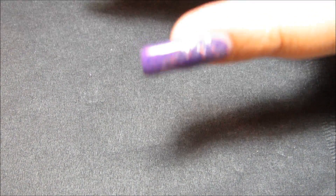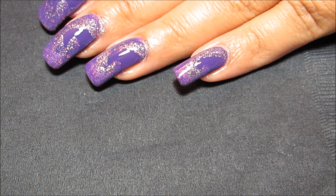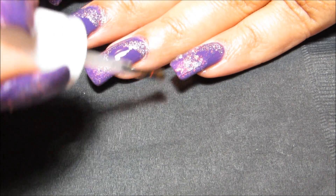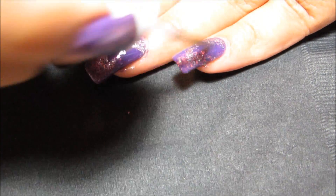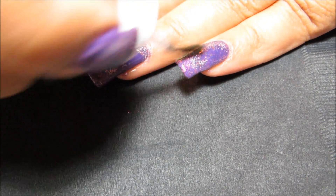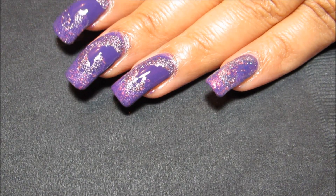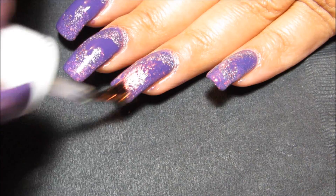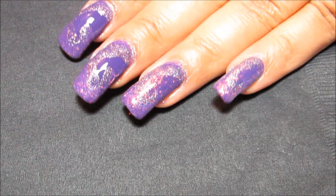A lot of times if you have a glitter, a flakey, or any other polish you don't like, you don't have to change your entire manicure — just cover it up. So I'm going to see what happens when I layer some flakeys on this. I'm thinking it should pretty much camouflage the swirls and just give it a very sparkly finish.